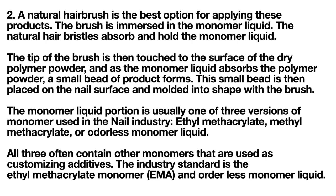This small bead is then placed on the nail surface and molded into shape with the brush. The monomer liquid is usually one of three versions used in the nail industry: ethyl methacrylate, methyl methacrylate, or odorless monomer liquid. All three often contain other monomers used as customizing additives. The industry standard is ethyl methacrylate (EMA) and odorless monomer liquid.